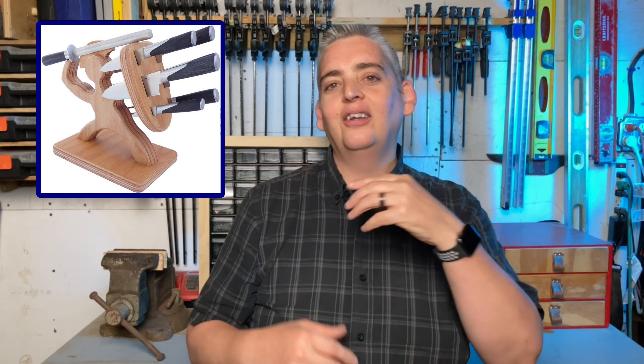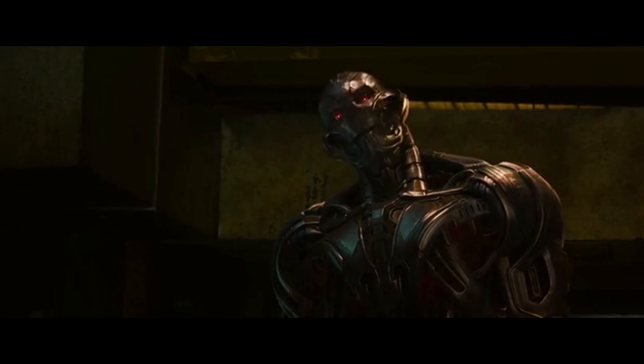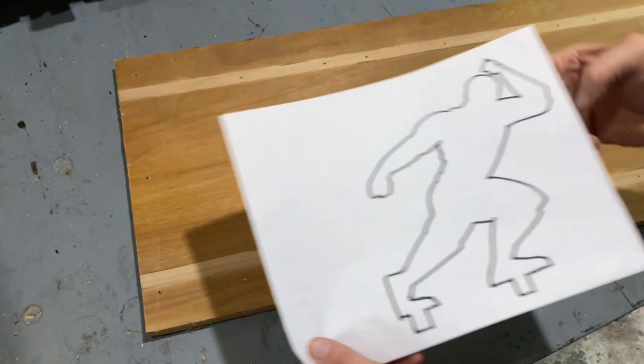I saw this knife block online a little while ago and it's really cool, but the Roman soldier is not really my thing, so I decided to redesign it with a character that I feel is a little bit more super. Captain America. I started by sketching out a silhouette that I thought would be pretty recognizable, along with a shield and a base.